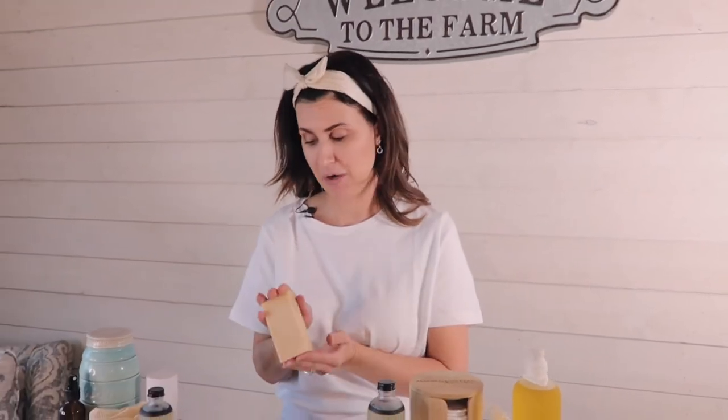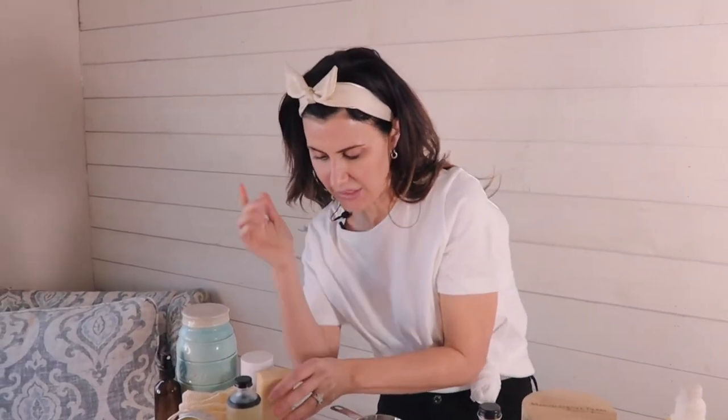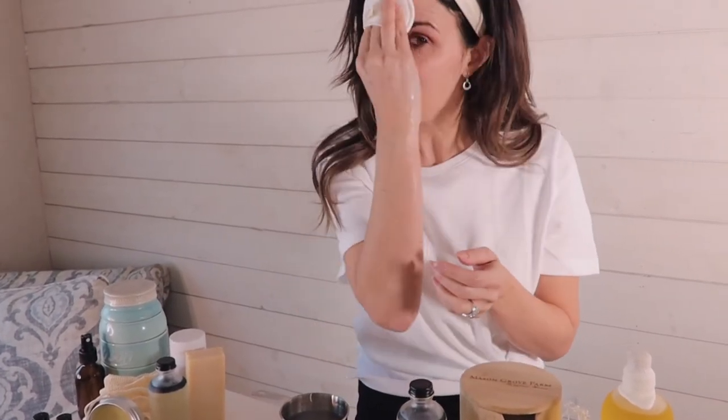Our next step in the dual cleansing process is our goat's milk cleanser, and it comes in a bar. The goat milk cleanser has niacin in it naturally, and that actually helps protect your skin from sun damage. I actually don't even get the bar soap wet when I'm doing my face — I just get my whole face wet. The great thing about goat's milk is it actually has vitamin A in it, which is a natural exfoliant. I take my bar and just rub it on my face and work it in. You can see my face — I had makeup on and sunscreen, but now my face feels really fresh and light.